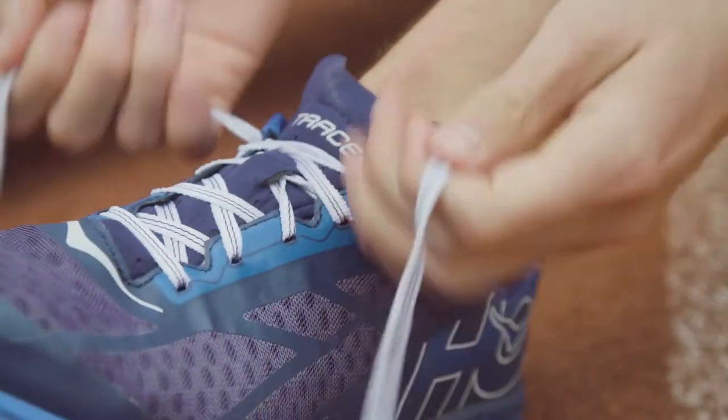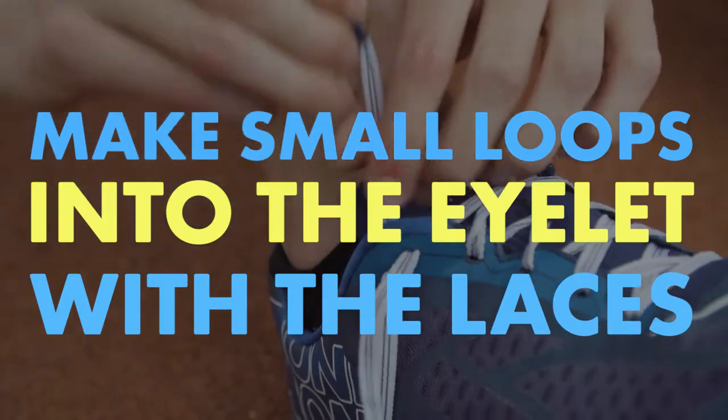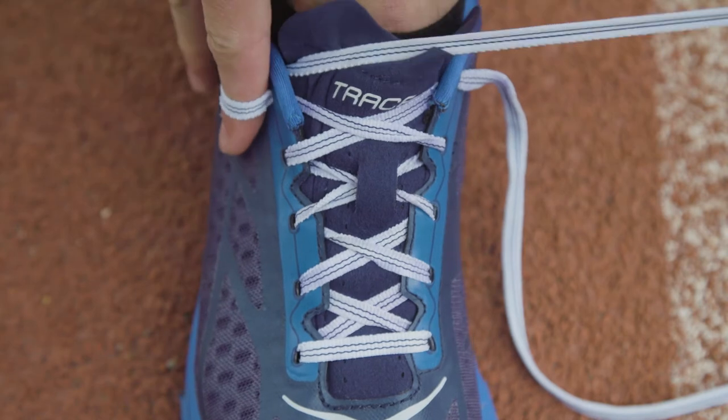The first step of the runner's loop is holding those laces nice and tight. Then use the runner's eyelet to make a little additional loop with your shoelace. If it fits snugly around your finger, then it's the right size.